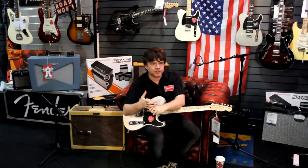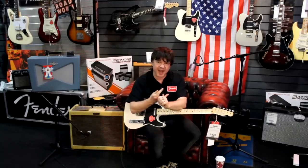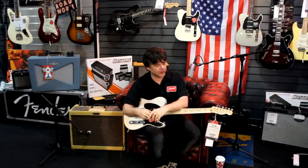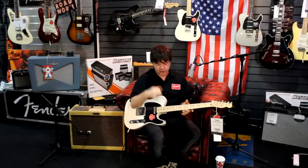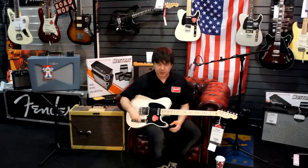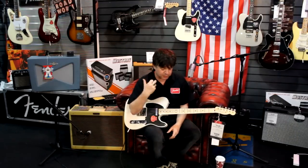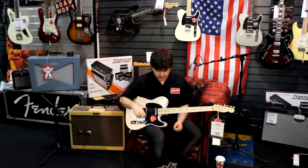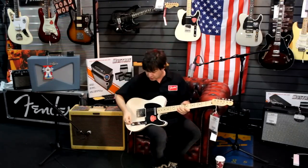So we've got everything: the classic wiry bridge Tele sound, the in-between sound which is killer for funk and country, the neck with all that plummy goodness for soloing, and then the two together which is big and punchy and powerful. What I'm going to do now is turn on my little overdrive pedal and quickly run through those positions again so you can see just how versatile this guitar is — you can do anything from classic rock to jazz to funk to blues, country, whatever you fancy. So, bridge.